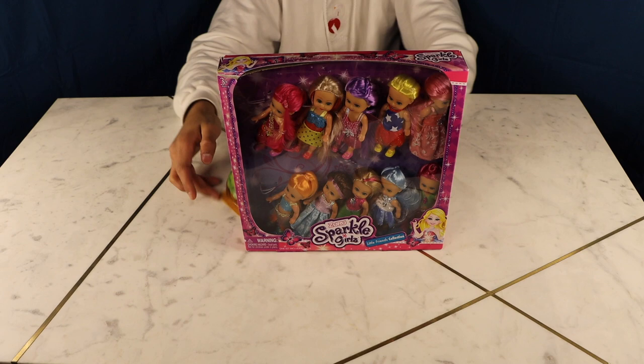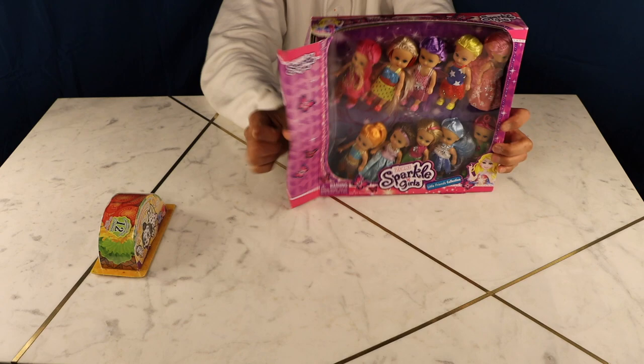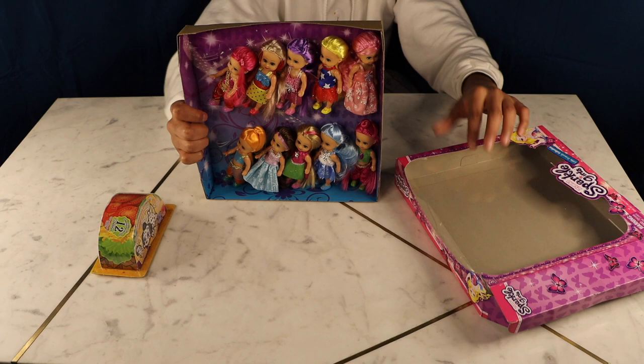Hey there big kids! Today we're gonna be looking at the Zura Sparkle Girls collection and we're also gonna be looking at the Cutitos Burritos. There's one little cute animal in there but y'all gonna have to stay tuned to see it — we're gonna open that at the end. There are ten little cute dolls in there that we're gonna be looking at today.